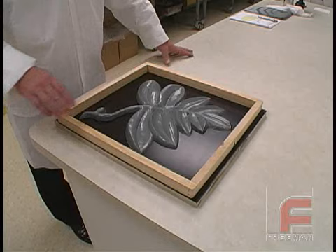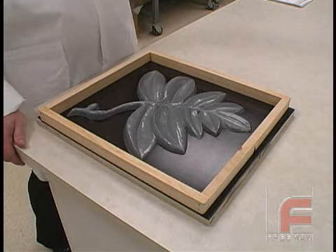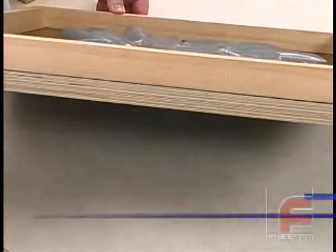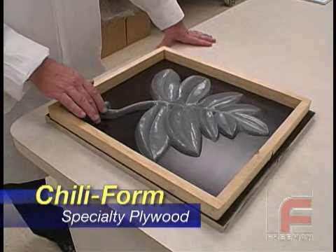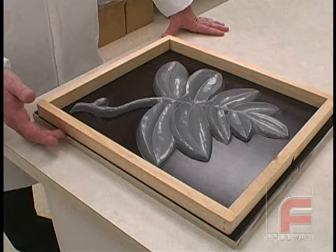To demonstrate the construction of a urethane rubber mold, we're going to use our Freeman 1035 to make a mold around this model of a leaf. The mold board is made out of Chiliform, a heavily laminated plywood known for its high strength and stability. Chiliform features a phenolic-infused face, making the surface non-porous and moisture-resistant, therefore it doesn't require a sealer.